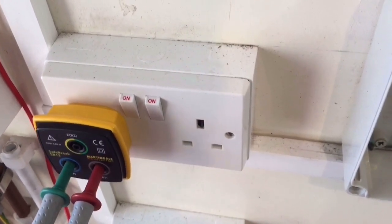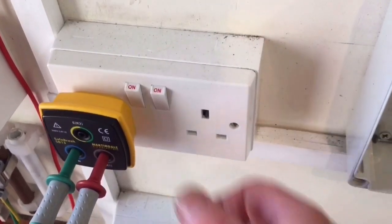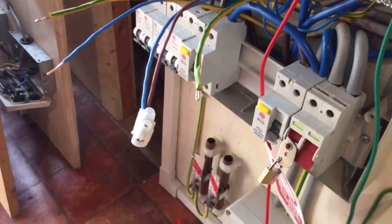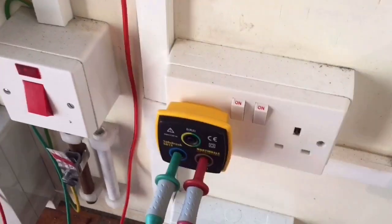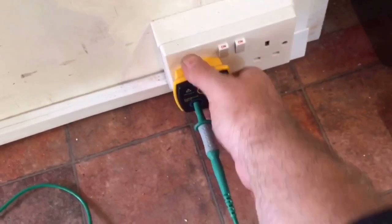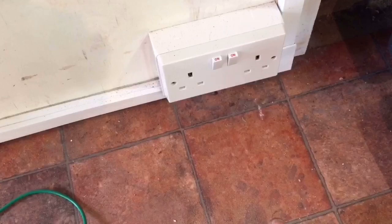And the last socket — nothing. So we've got a break between that fourth socket and the last socket — there's a break there somewhere. Let's connect the other end of the ring — the same line and neutral — and do the same going the other way. With the other leg connected line to neutral, let's go to this last socket — yep, beep. And going back — nothing, as expected, because that's the other leg.